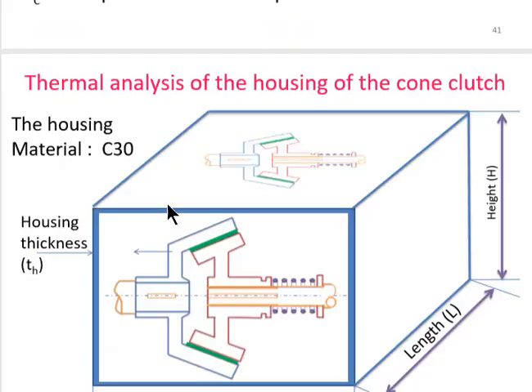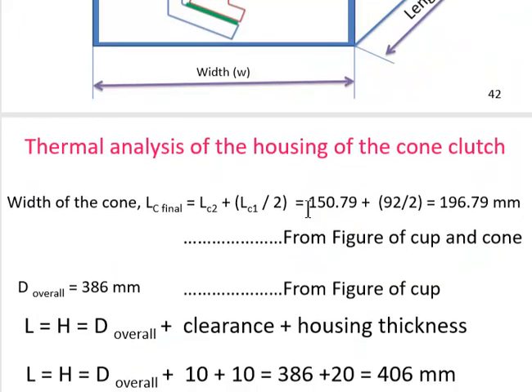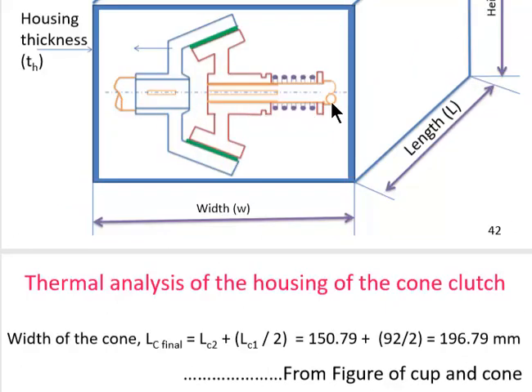For thermal analysis of the housing: the cone clutch is enclosed in a housing closed on all sides except the bottom. Suitable housing material is C30; housing thickness t_h = 10 mm. The housing dimensions depend on the overall dimensions of the cone clutch. Total lengthwise cone clutch length Lc_final = Lc2 + Lc1/2, since much of the cone is inside the cup, only half of Lc1 is considered outside.